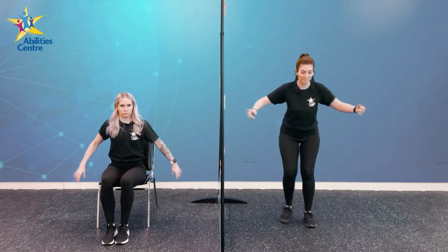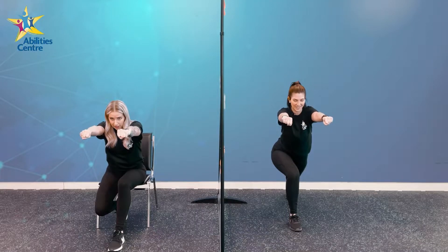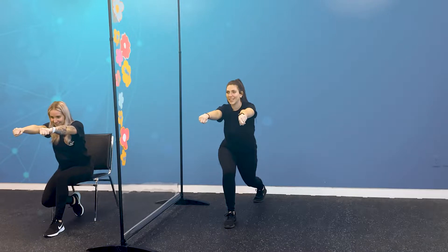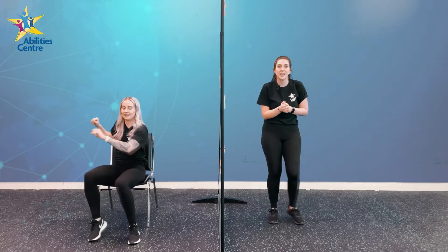Breathe. Hands out, leg behind us in that lunge position. Ready. Nice, let's hold it three more seconds — three, two, one. Nice. Up nice and tall. Awesome. Let's dance more, guys.